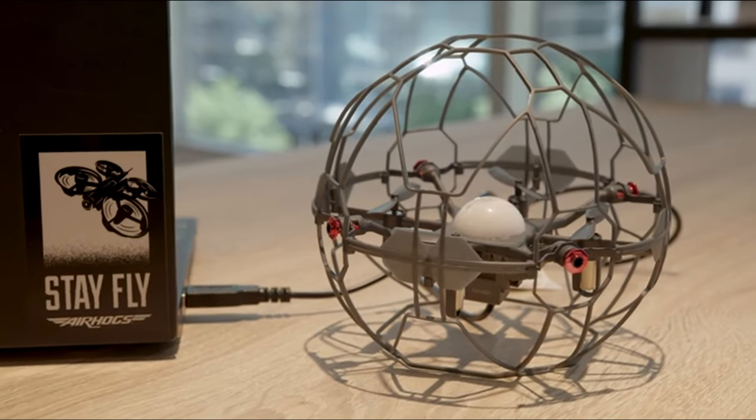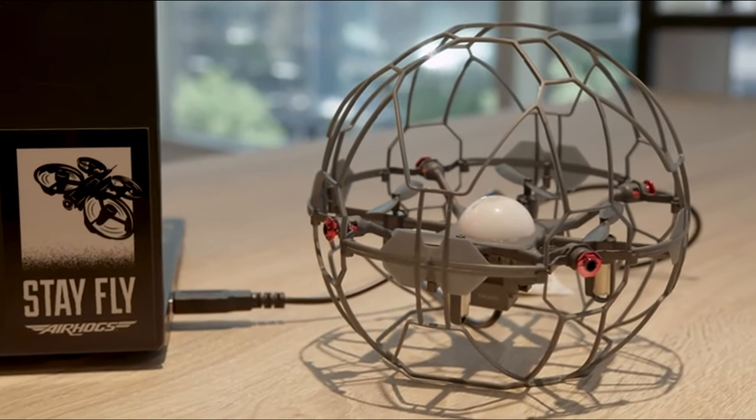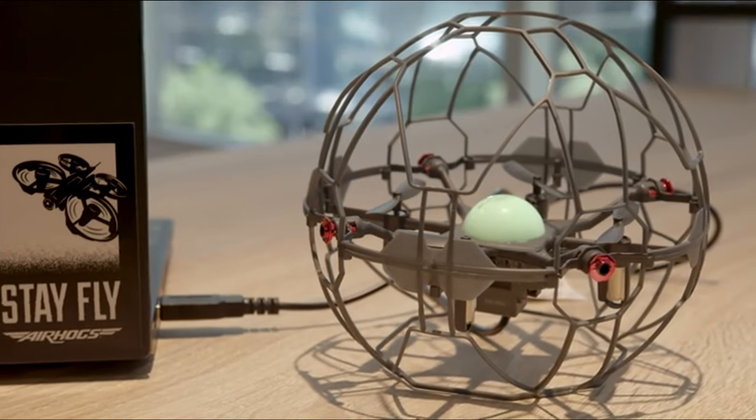We highly recommend always using the Air Hogs Supernova with a full battery charge. To charge it, simply plug in the USB cable. Once the LED light turns solid green, you're charged up and ready to go.